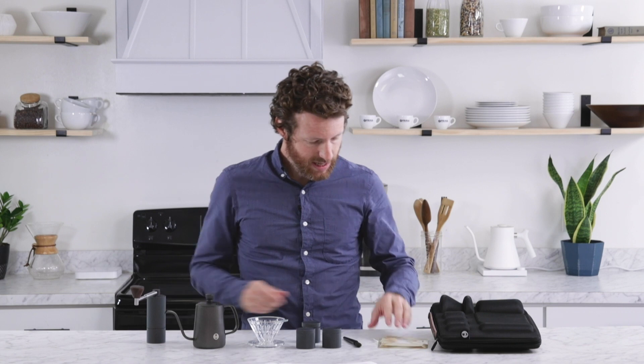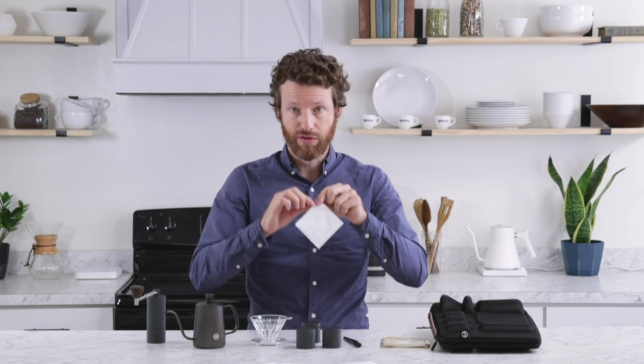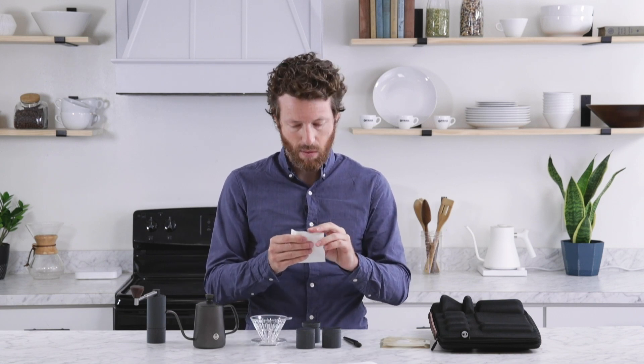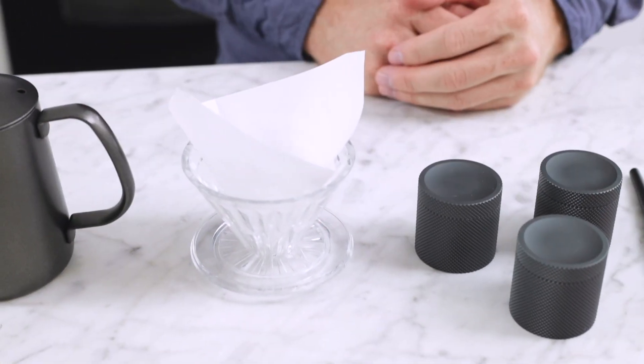Lastly in the kit, we have these filters that fit into the Crystal Eye dripper. You just fold the edge here — it's very similar to V60 filters in that way. Then you can open it up and it fits right in. Pretty simple and easy to use.